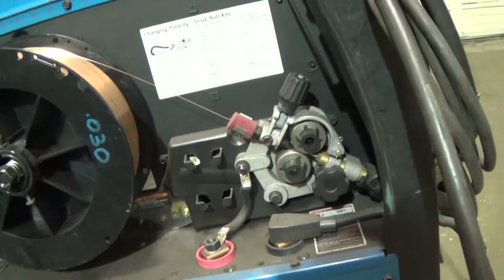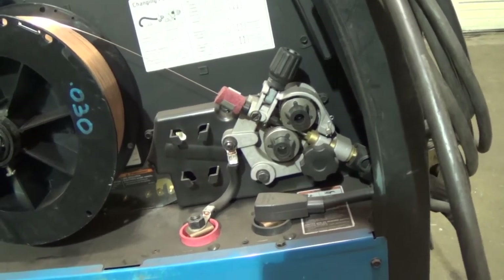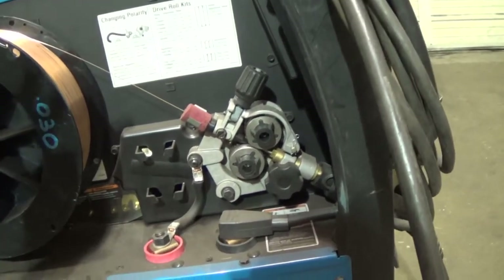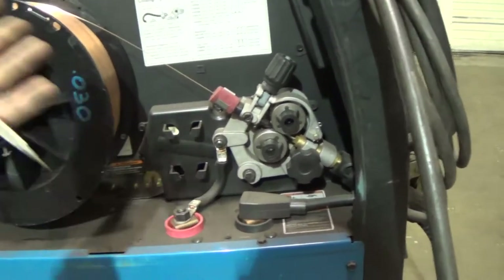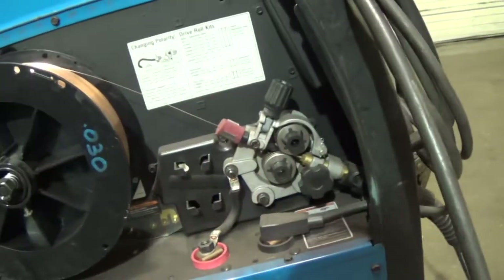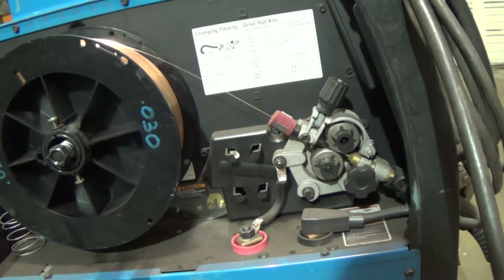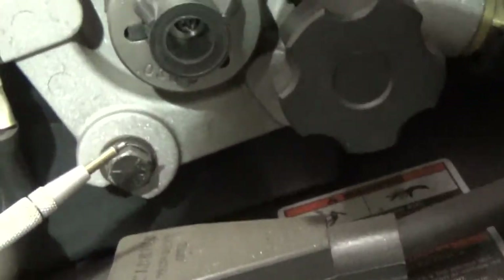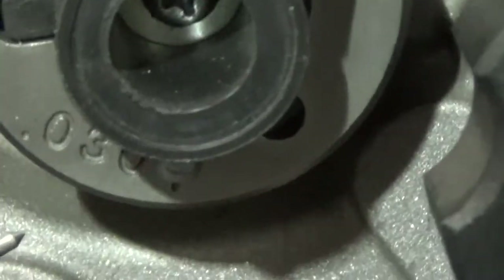Because my mind is shot from all the mileage, I couldn't locate the .030 rollers. I knew I had them - I still have stuff left over from the Millermatic 200. So essentially I've had one of these Millermatic machines for probably 20 years. I said, I know I have .030 rollers. I just couldn't find them. Let me zoom in - I did finally find them, as you can see here. You can clearly see it says .030.